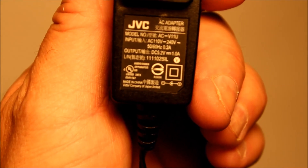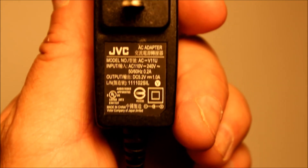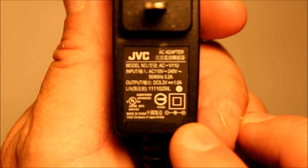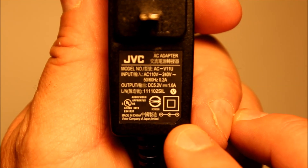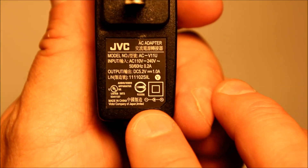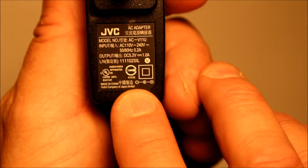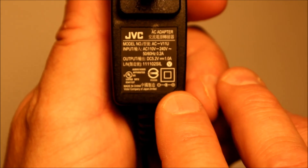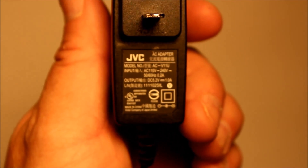Here's my external power supply for that JVC camcorder. It is 5.2 volts output at one amp, which is pretty standard. Another key thing is it shows you the polarity of the plug — the outside of the plug is negative polarity and the inside of the plug is positive polarity. All this is important to make sure that this is going to work for you.